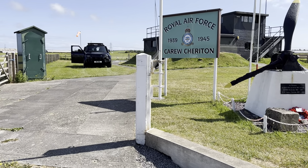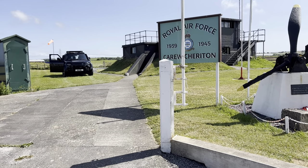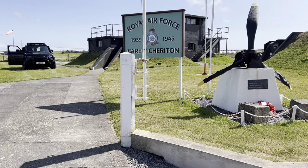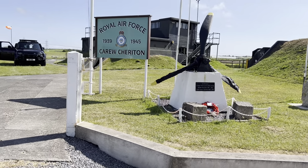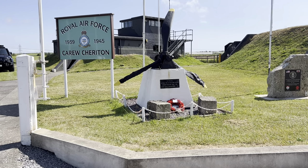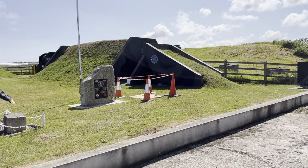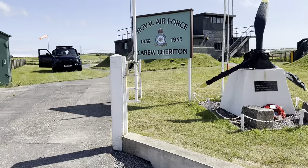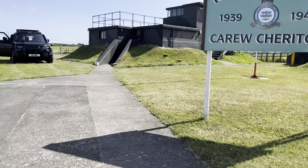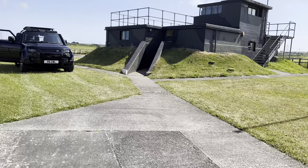Hello and here we are again. I said I'd do a video on the Defender, which I've had almost two months now. I've filmed it at a local old Second World War control tower, which I'll go into more details on while I walk around. First I'll do a quick review on the car, what I've had done to it, and how it's been performing.